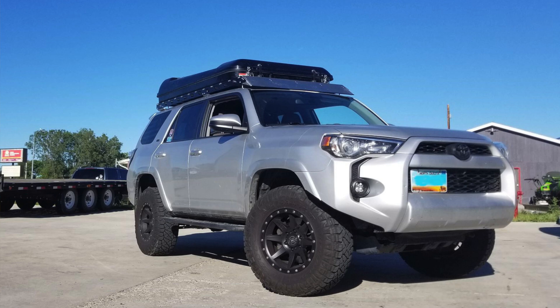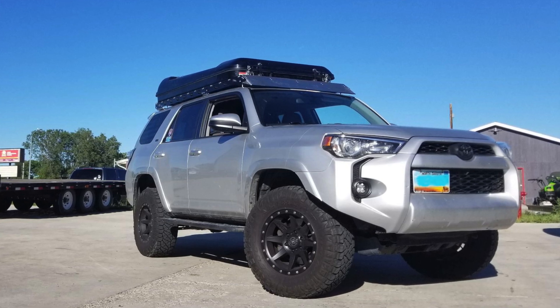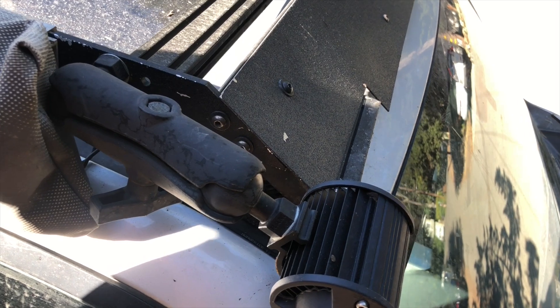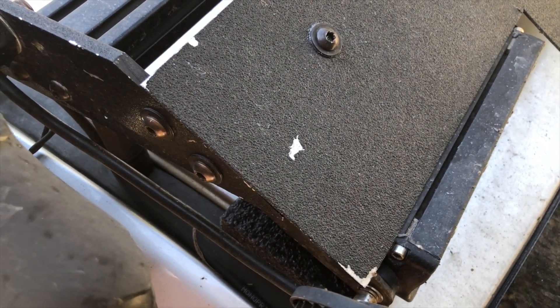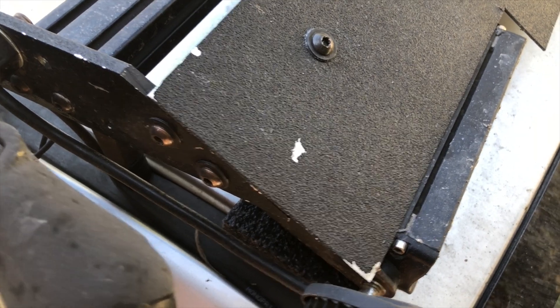I haven't personally used a rooftop tent — a lot of people have asked about this — but I know a couple of people who built similar racks based on this design and they've had no problems, so it is a good robust design. The paint is chipping off in spots from rough use, but that's easy to touch up. If you're worried about it, you can always find a local powder coating company.